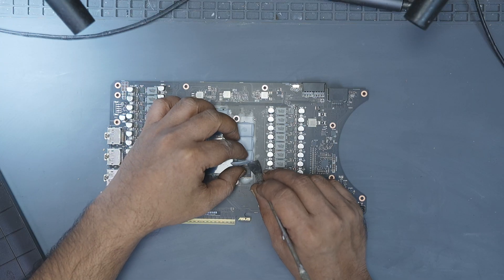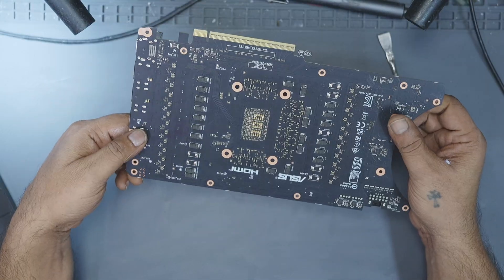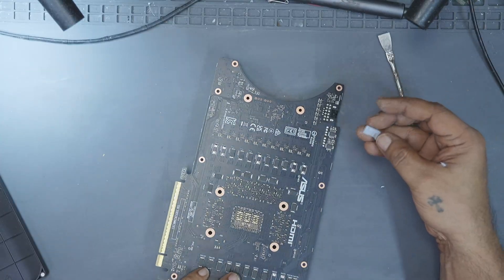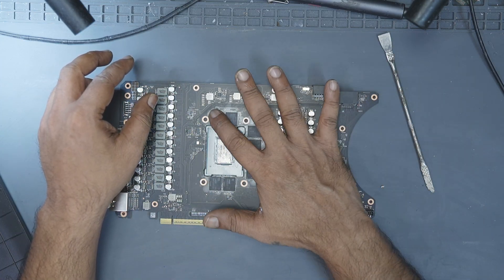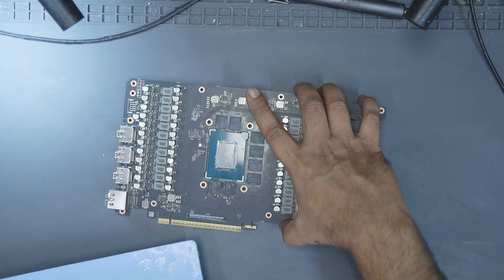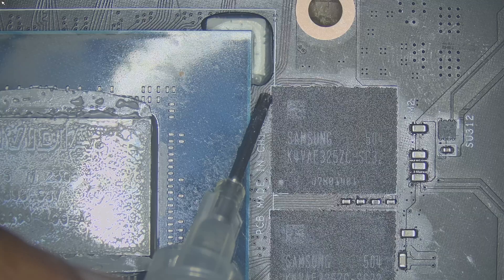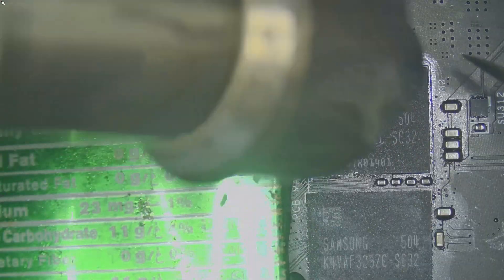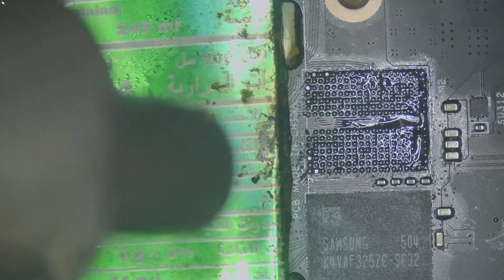I removed all the thermal pads from the memory chips so I could inspect everything properly. After carefully examining the PCB, I couldn't see any cracks or obvious physical damage, which is a good sign considering it was shipped inside a PC. The next step is to deal with the faulty memory modules themselves. Since we already know A0 and B1 are failing, I got the preheater ready and placed the bare PCB on it. I waited for the board temperature to reach around 120 degrees Celsius, then applied flux to the A0 and B1 memory modules. With hot air set to 420 degrees Celsius and about 60% airflow, I gently heated the area and removed both memory modules.